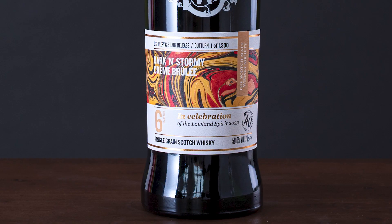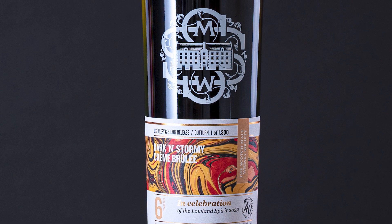We took a bit of transatlantic inspiration for this one, and we wanted to use some different grains to play about with a mash bill. It's pot distilled, which is unusual for grain whisky.